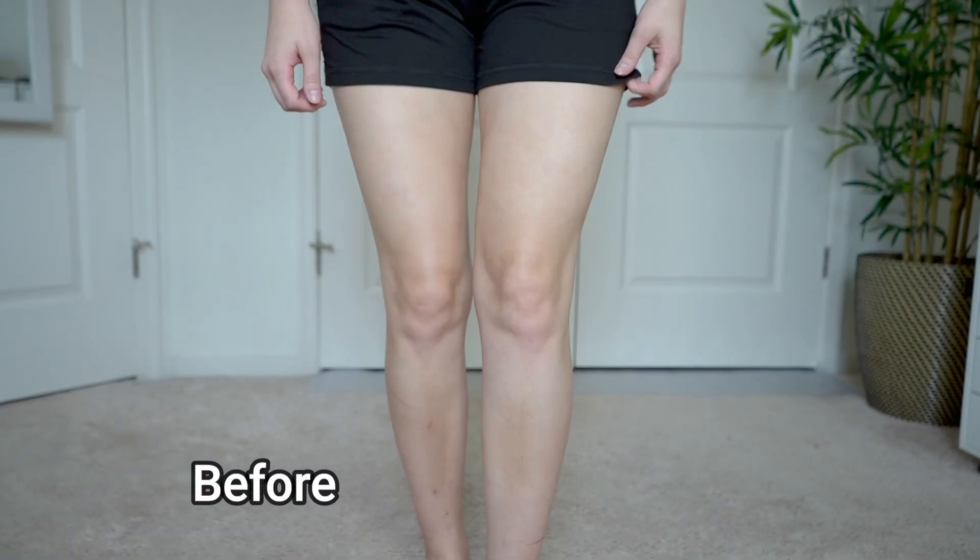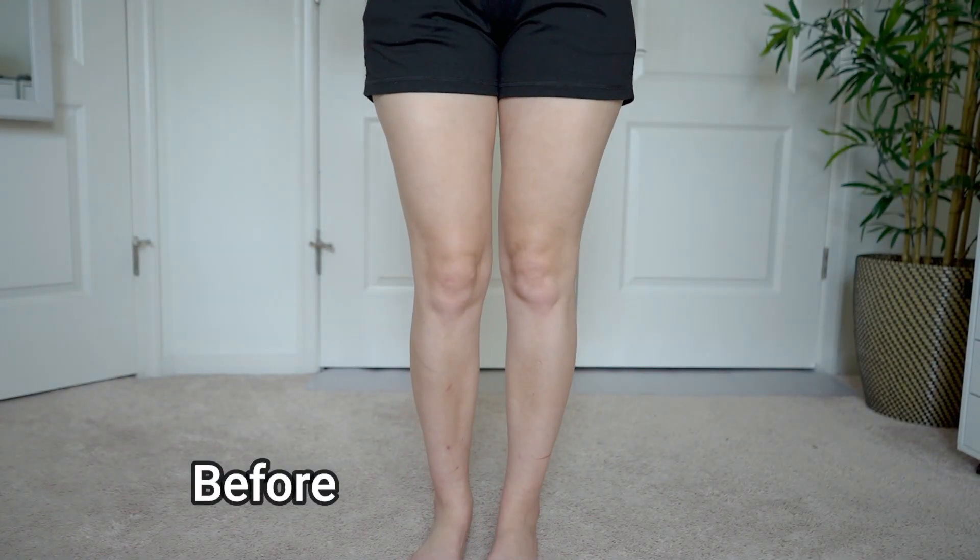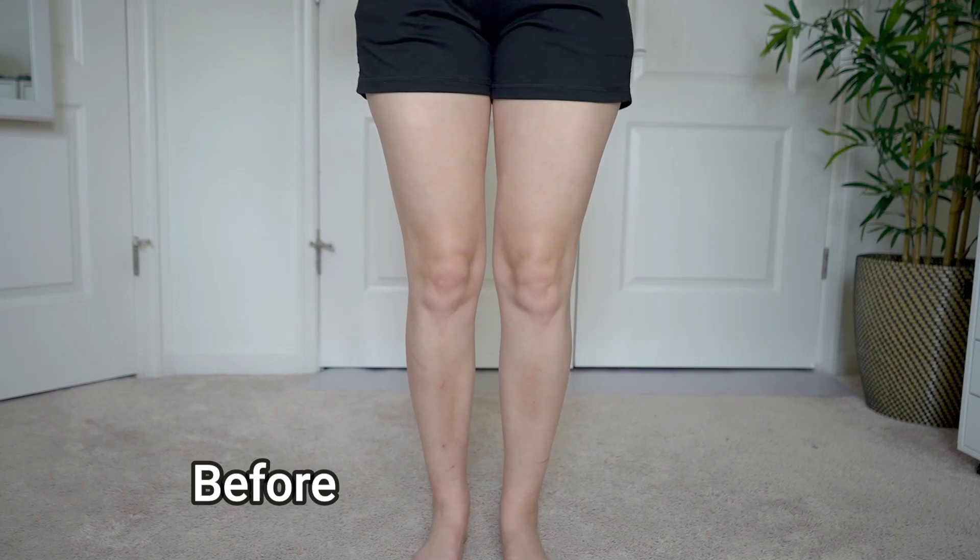I decided to rinse this off after two hours in the shower, but I only used water — no body wash. Because of that I didn't fully remove the tanner, so it continued to develop overnight. I ended up keeping it on for about 15 hours, so it got deeper than I intended.